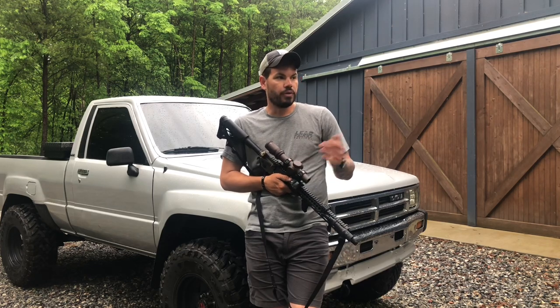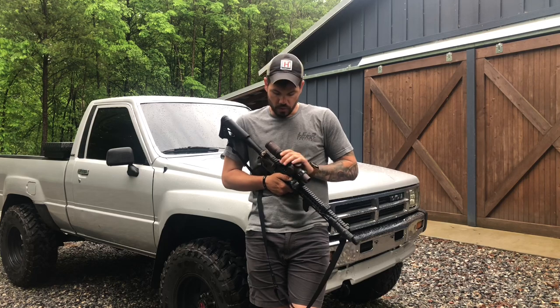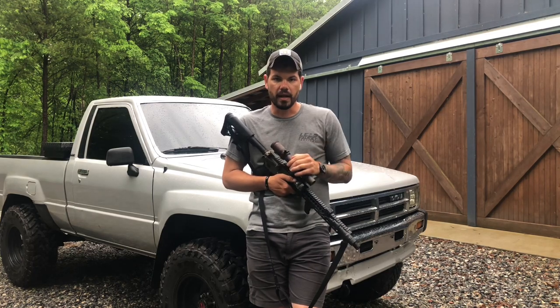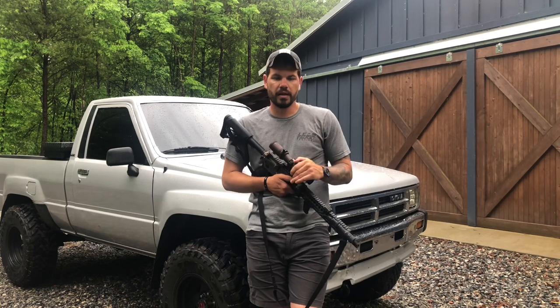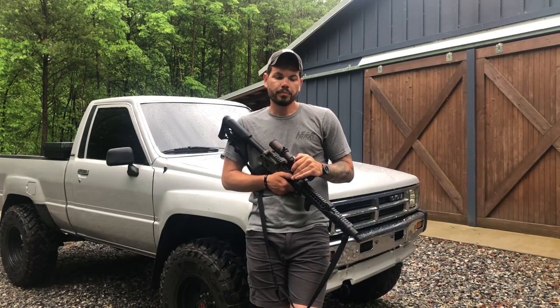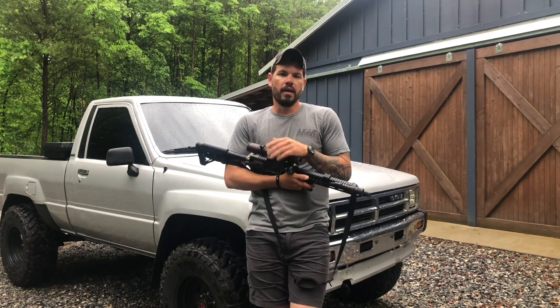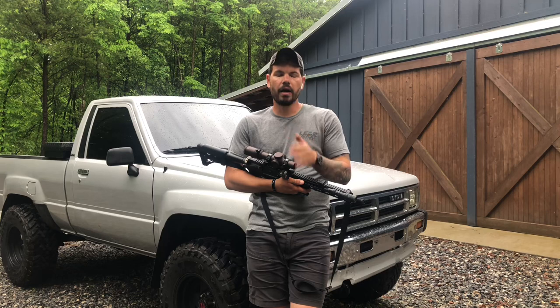So if I've got stuff to shoot at 300, cool — 6x. Push it out to 500 — 10x. 600 — 10x. Easy day. That's my thoughts on first focal plane and second focal plane and where they would be utilized. There's a lot more to it than this, and I'm just making a quick and dirty overview of how I think about it and how I use it.